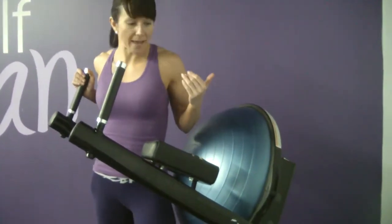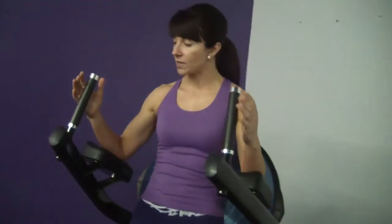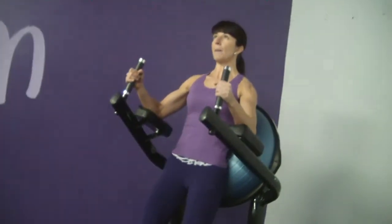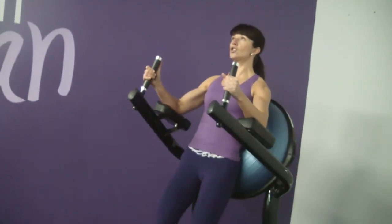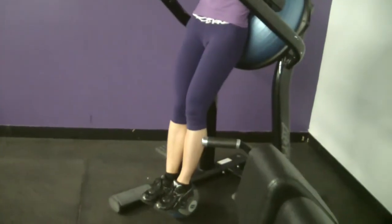So this is how you do a captain's chair leg raise. You get yourself in position — the key is to make sure you dig your elbows into the pads, nice strong grip, a little bit more relaxed fingers but nice strong grip. Pull your abdominals in, roll your shoulders back, your chest is up, pull your transverse muscles right in — so pull the belly button right into the spine so your belly is nice and tight. Lean back, look straight ahead, squeeze your inner thighs and your knees and your feet and your ankles together.